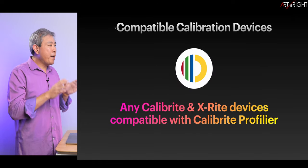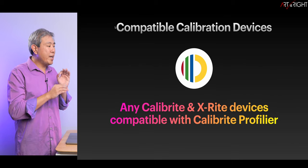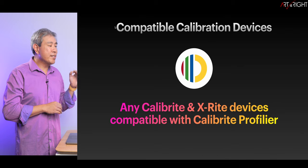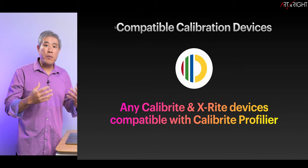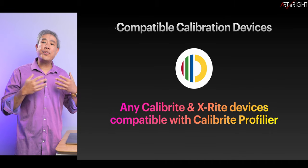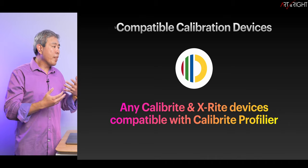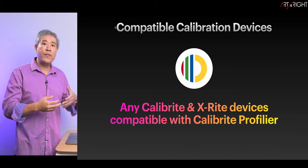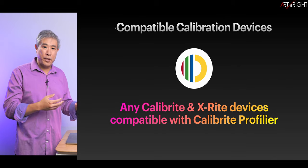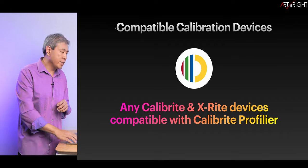Now let's talk about the compatible calibration devices you can use. You can use any Calibrite or X-Rite device that is compatible with Calibrite Profiler. I'll be using a pro-level device, which gives me more control over the ICC profiling parameters I can set in the program. However, if you have one of their more entry-level devices, it will also work similarly and you can follow through on this guide.